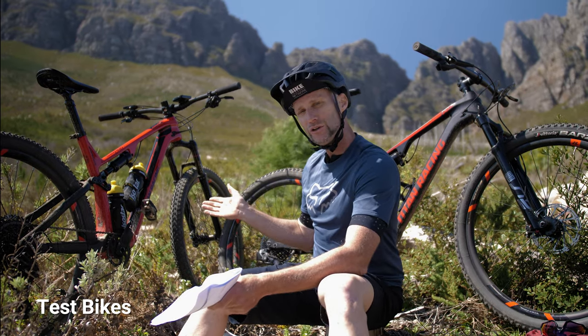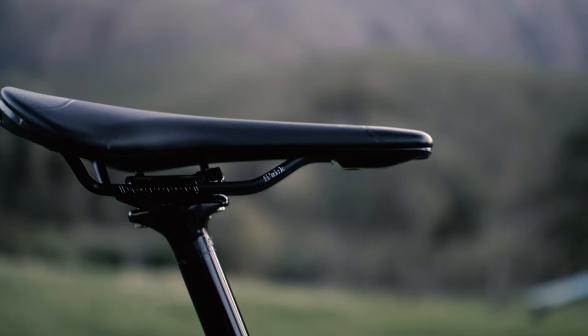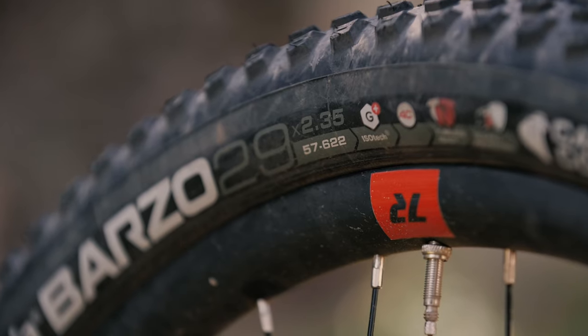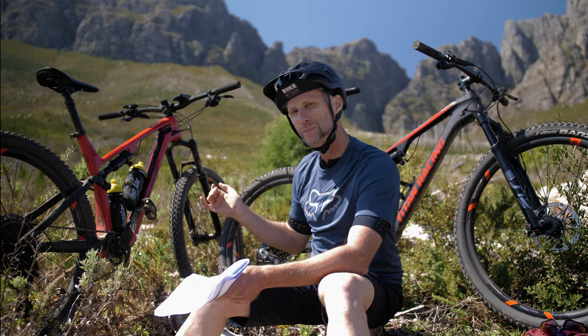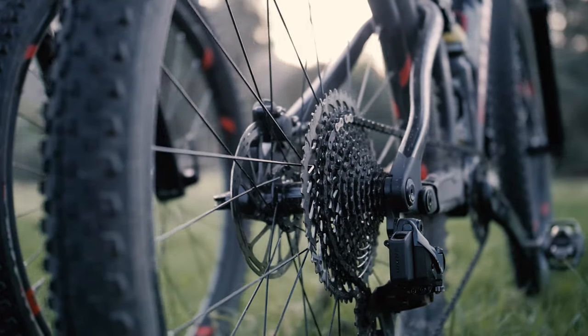Just to take you through the 120: it's dropper post enabled and has a dropper post. It's a SRAM GX build with Vittoria 2.35 tires. It's about a kilogram heavier than the RS, which is the pure race version. Most of that weight is in the dropper post and the tires, but also a little in the build kit.